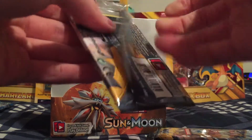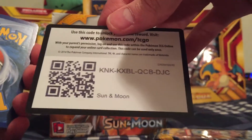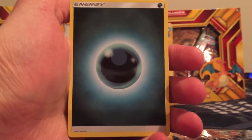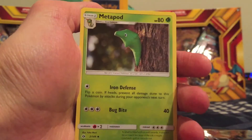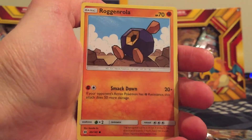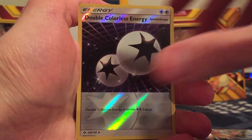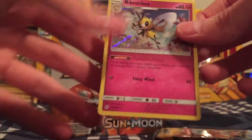Ooh, this one's giving me trouble — hopefully that means something good. Dark energy, Pokeball. Really hoping for that Dragonite. Metapod, Alolan Meowth, Growlithe, Roggenrola, Cosmog, Litten. A Double Colorless Energy Reverse Holo — very nice. And the Rare is a Ribombee.